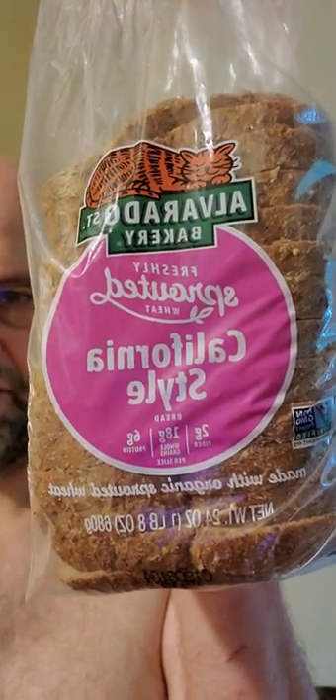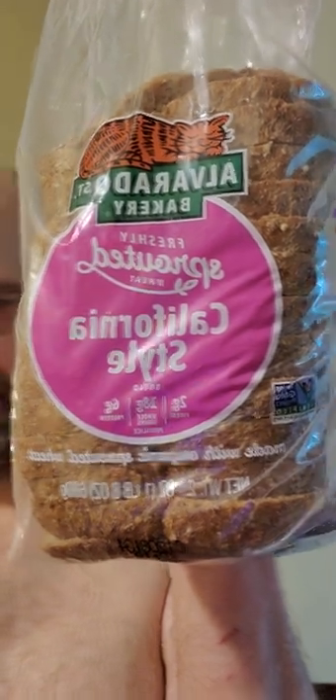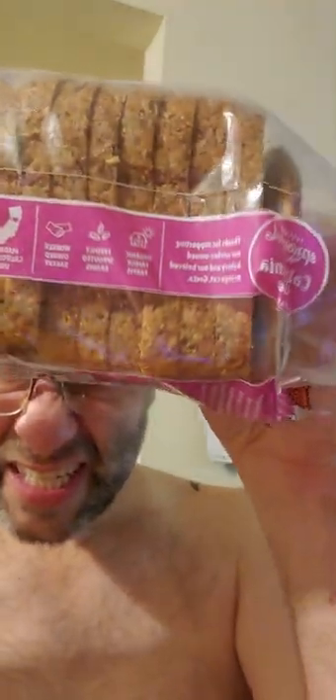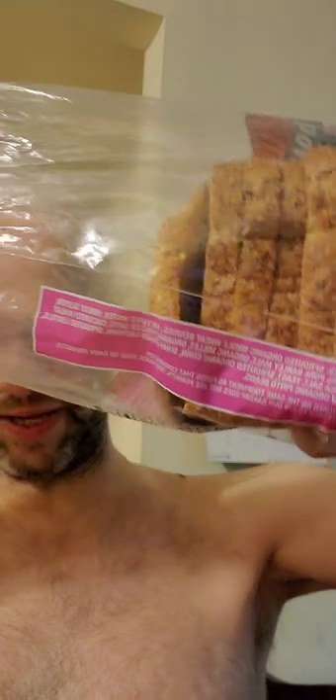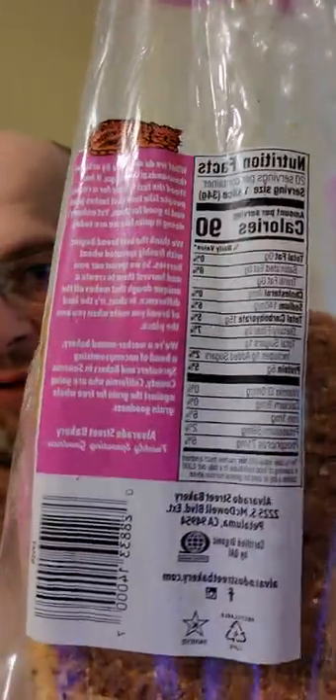This review is of Alvarado Street Bakery freshly sprouted wheat California style bread. It is non-GMO, made with organic sprouted wheat. I already opened this and used a bit, so it's a little awkward right now. Here are the ingredients, nutrition facts, and the blurb on the packaging.